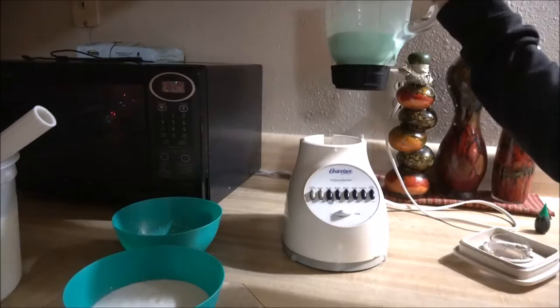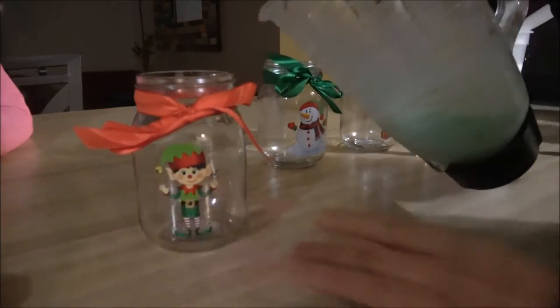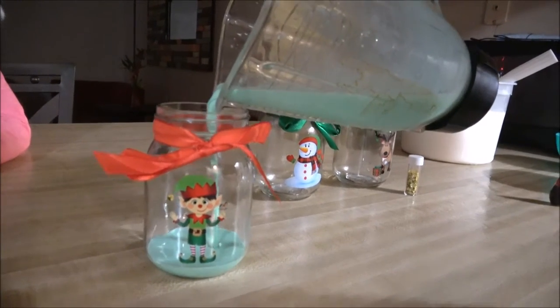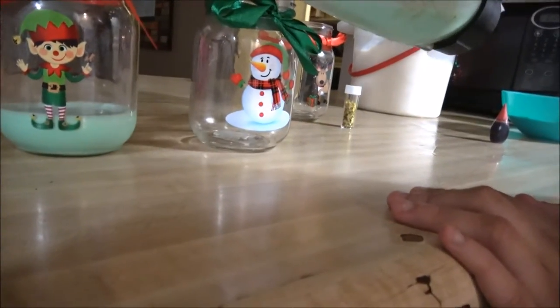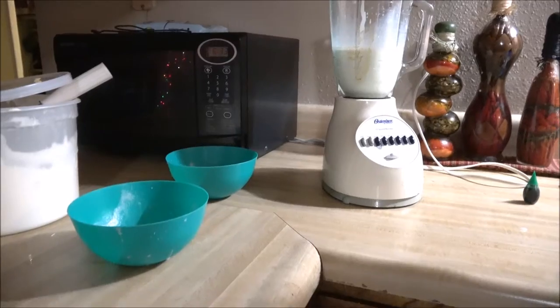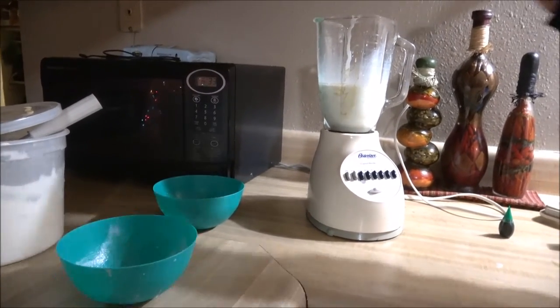So this is the color I was looking for. Now we're just going to put some in our cups — just a little bit — and do that to each of them. Now that we've put the other ice cream into the blender, we're going to add the red food coloring.